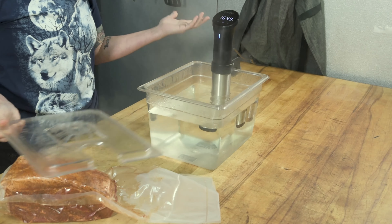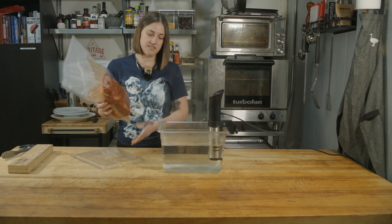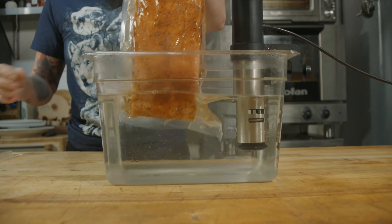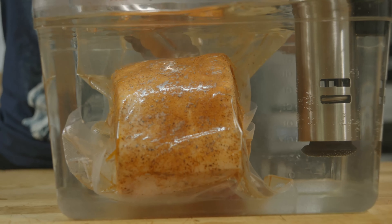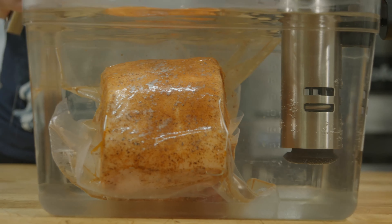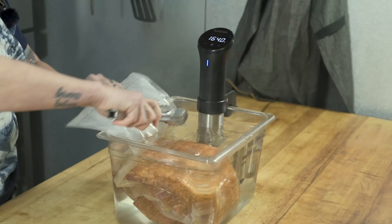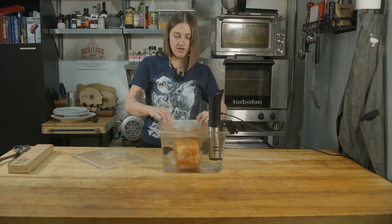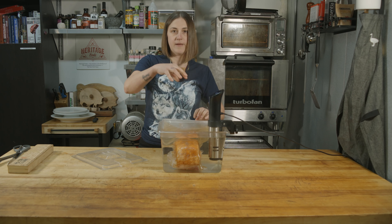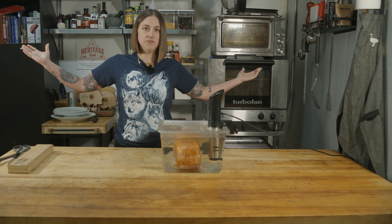Our water bath is preheated to 165, so we're going to drop this in. See how much the water comes up — we're going to use tongs, don't use your hands. We're going to push the meat below the water surface until it's fully submerged. As it cooks it's going to lose a little bit of volume and turn into liquid, so if it floats back up, put a plate on it and let it cook for 24 hours.